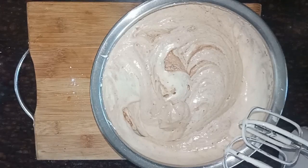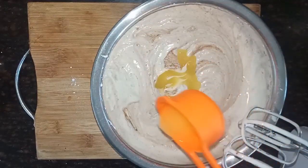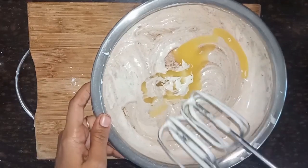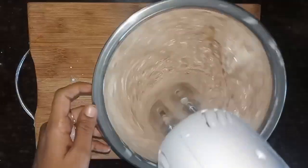I will put 30g of unsalted butter in the oven. After I put it in the oven, I will skip the oven.